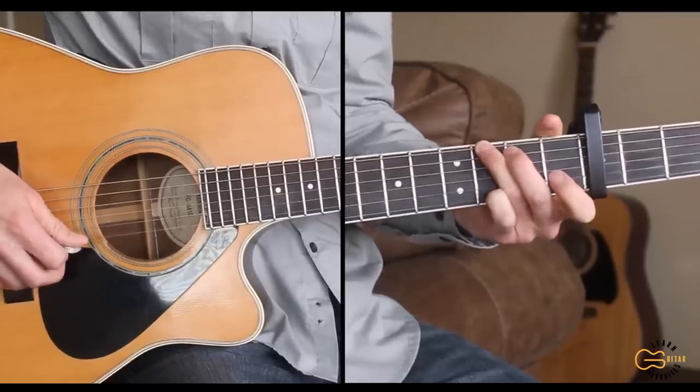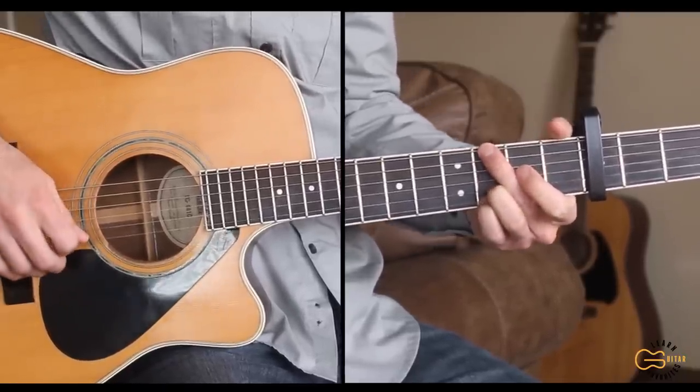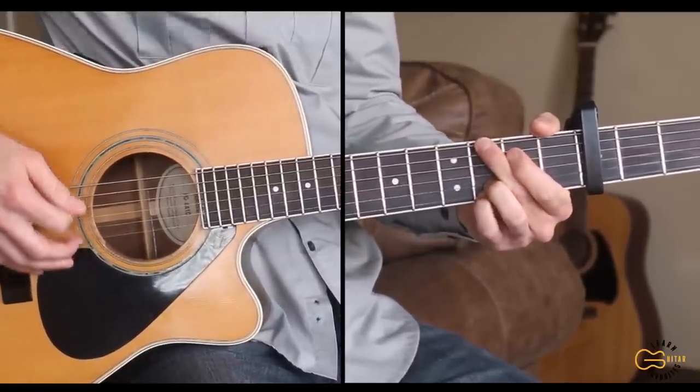Let's go through that one more time — I'm going to play straight through it a little bit slower. Don't get too caught up on the exact strings; you can play different strings and it can sound great as well, but here's what I'm doing.